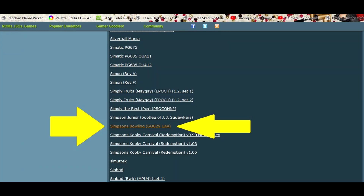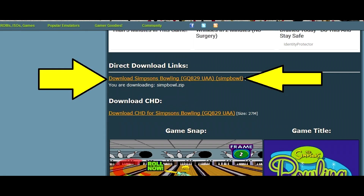Here's the game I was looking for — Simpsons Bowling. Keep in mind that games are listed under their actual name, so 'The Simpsons' would be listed under 'T'. But in this case the game is called 'Simpsons Bowling', so I'll go ahead and click it to get to the next screen.